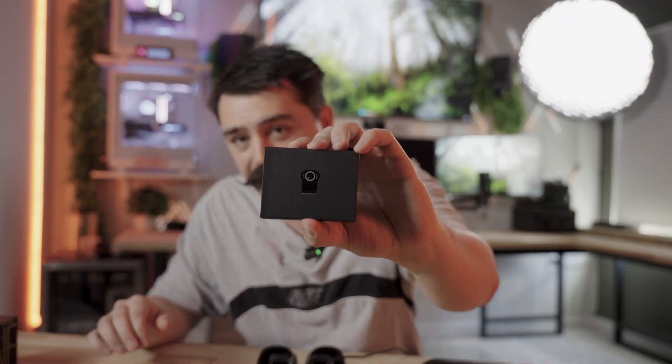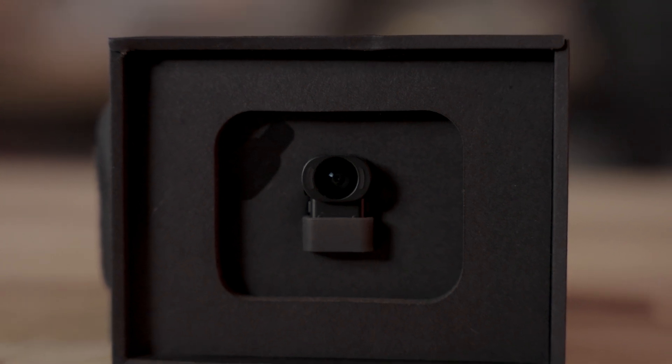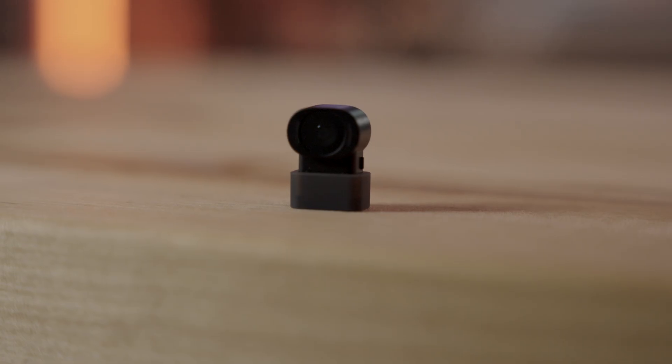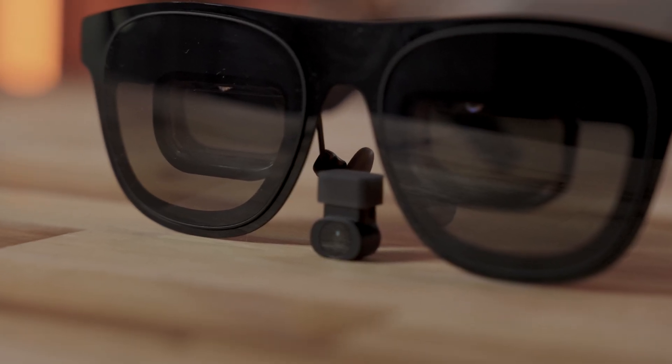One thing that doesn't come in the box but is definitely worth looking into is this little camera. It comes in at around $99, but it unlocks so many awesome features for these glasses if you want to get the most out of them. We'll talk about that a little later in the video, so stay tuned.